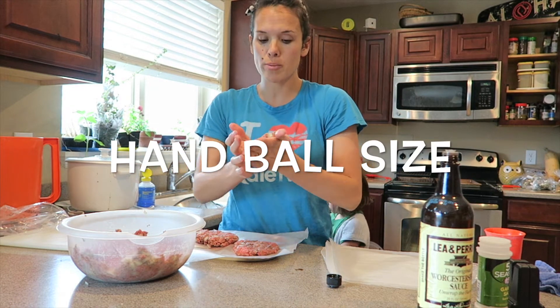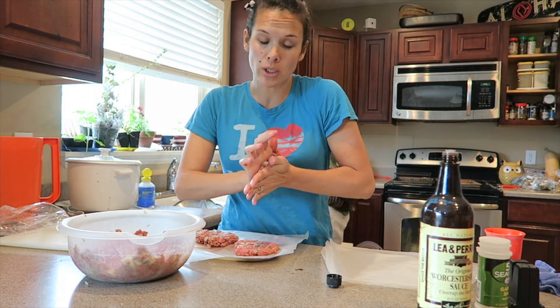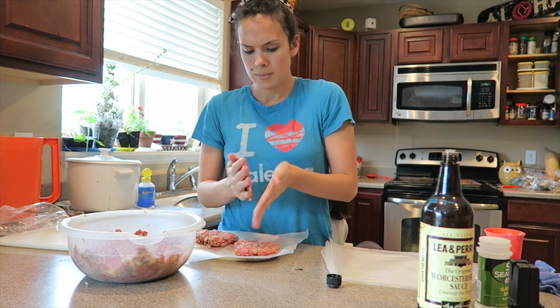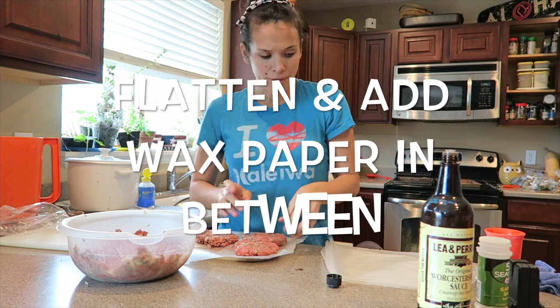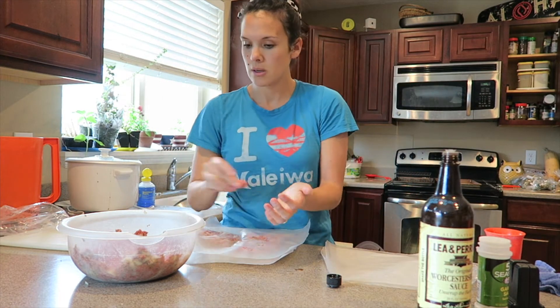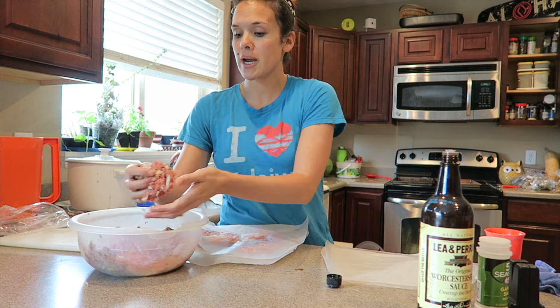I think this is about a quarter pound. You could actually weigh it, but whatever. Flatten it and add another wax paper. This is much cheaper than buying hamburger patties.